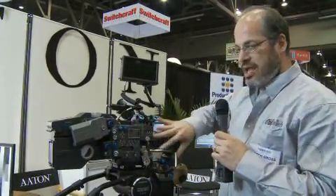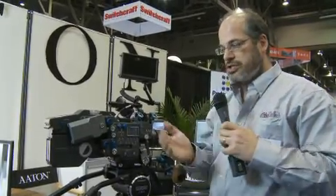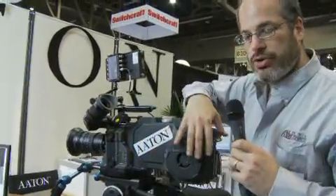The camera body is the same as the film camera version. In fact, you can switch from film to digital in about half an hour. But this back part is all new.